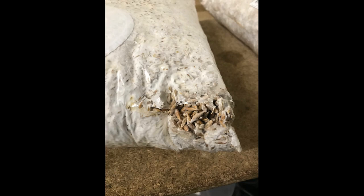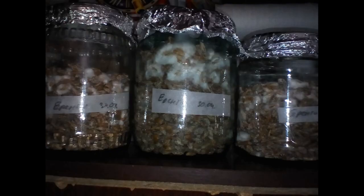However, as a rule, small mushroom growers do not have the opportunity to choose the composition of the grain and they buy the mycelium that is available. If you make your own mycelium, you can try growing it on different grain bases and compare which of the resulting mycelium grows best.